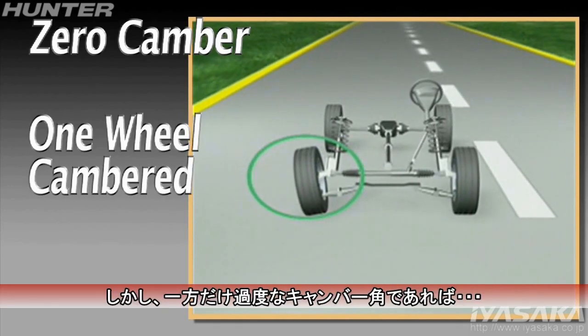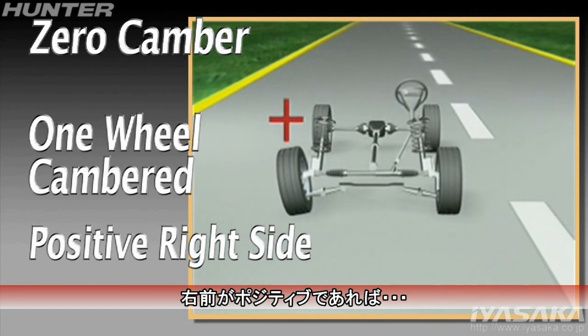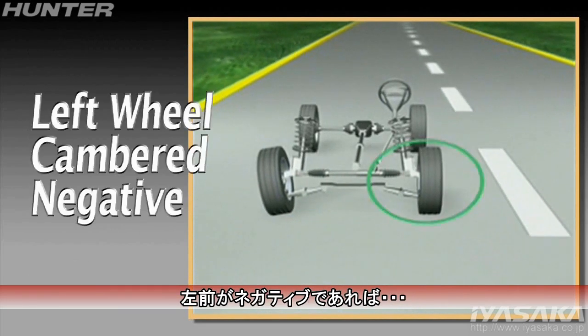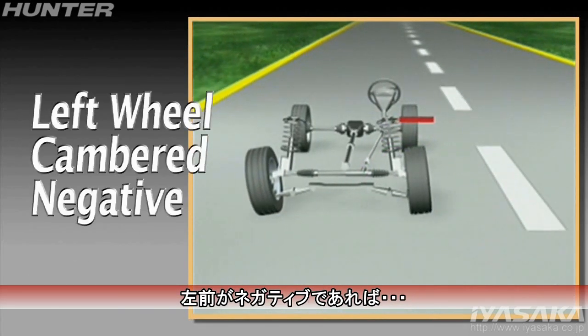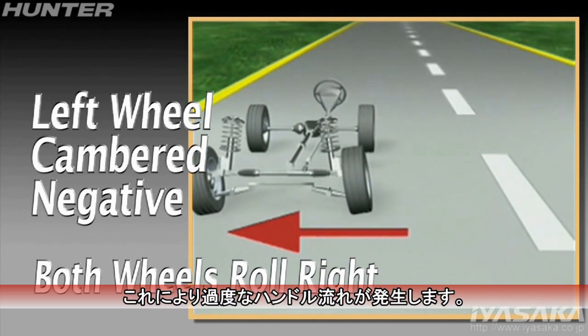But when one wheel is cambered — for example positive on the right side — it immediately begins rolling to the right. Combine this with the left wheel cambered negative, and now both wheels want to roll to the right, generating even greater steering force.